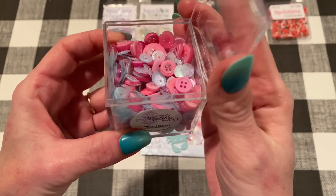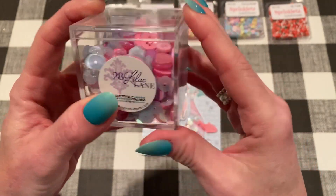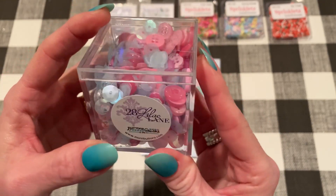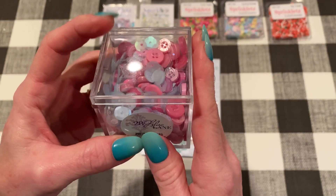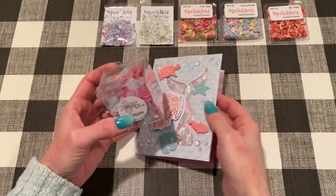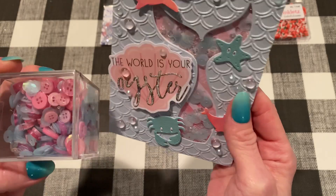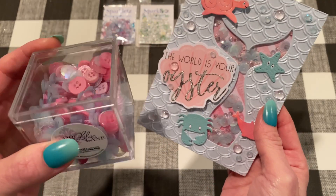There's a ton in here. I've used this several times already and I still put a dent in it, but there's still a lot left. So yeah, this is a great mix to add. I picked the buttons out just because I didn't want buttons in my mermaid tail, but that's a good thing about these — you can pick and choose whatever you want.